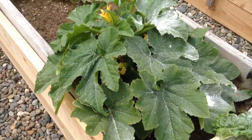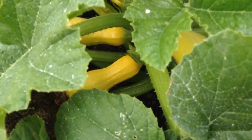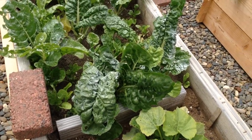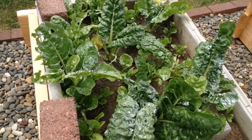Here is another yellow squash, and as you can see we have a few growing there. Our kale — wait, hang on — this is not kale, this is Swiss chard.